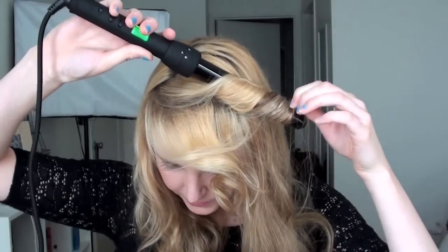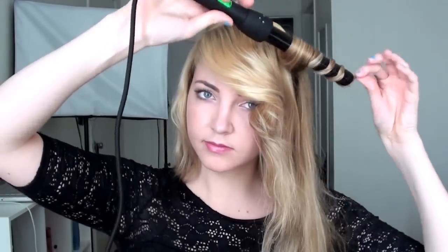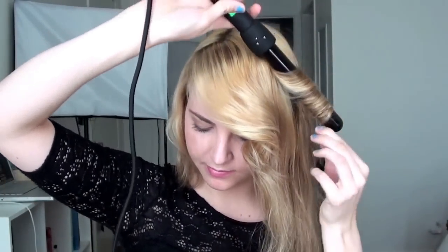Now I'm switching it out for the one-inch size, just waiting for it to heat up, and then starting off with my bangs, just kind of curling them. Then kind of brushing it out as I go along. I skip a few pieces just to keep it looser and more beachy — just curling along, not holding it for too long so it stays loose.